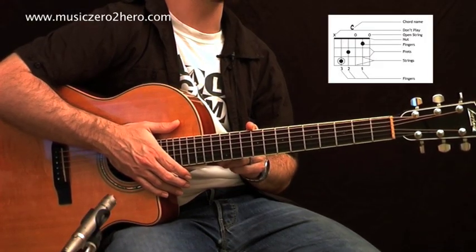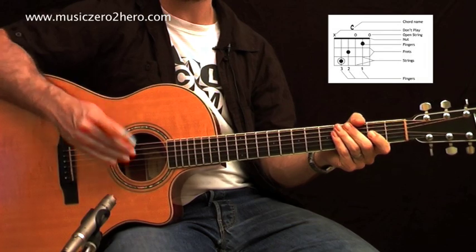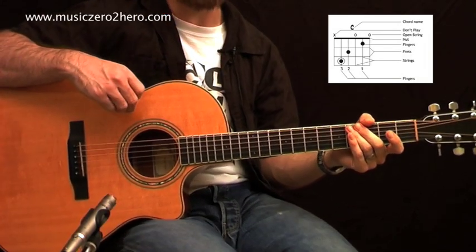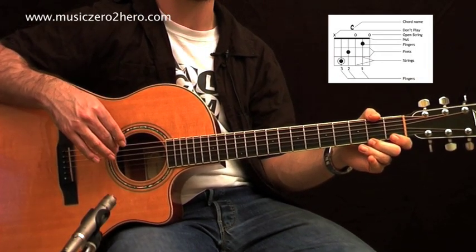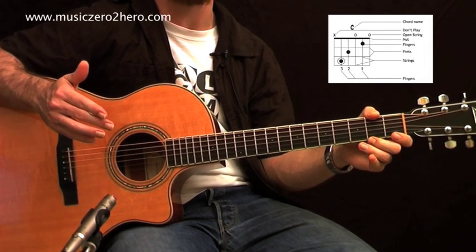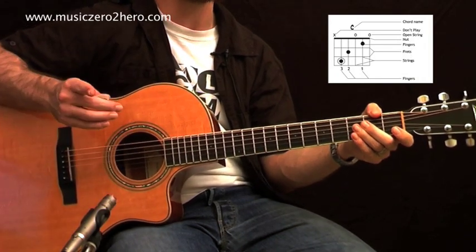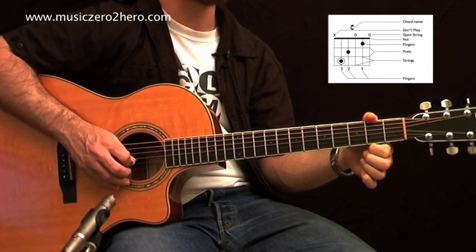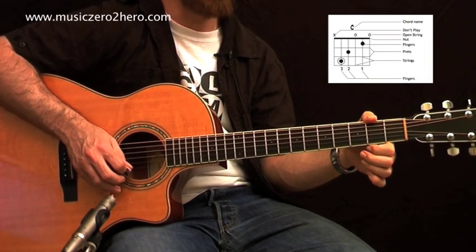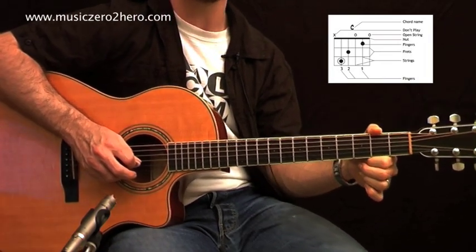Let's look at the chord grid for C. Starting from the highest string, which is E — if you look at that chord shape, there are no black dots on that first string, meaning no fingers go there. But behind the nut there's a little zero on that string, which means we play it open. A zero or O means we play the string open.